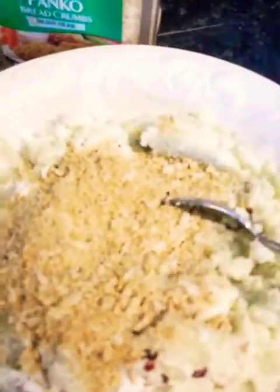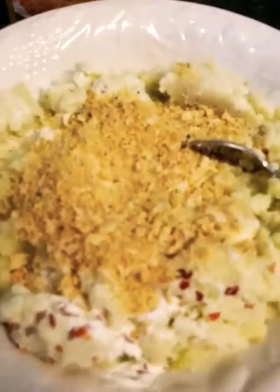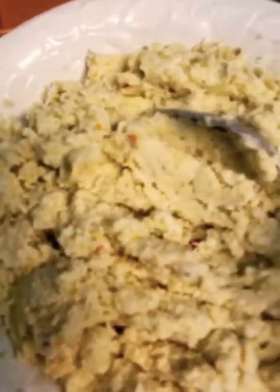Add some cheese — the cheese goes right in here — about a cup of Italian cheese. Mix everything up together. After mixing, it's still a little loose, so I'll add four tablespoons of flour.